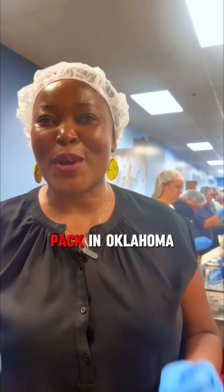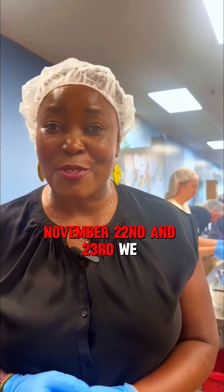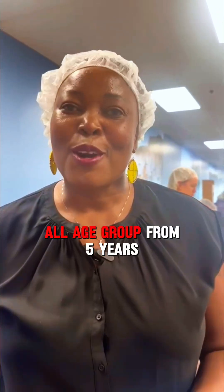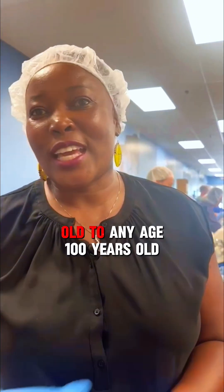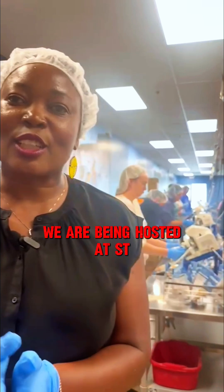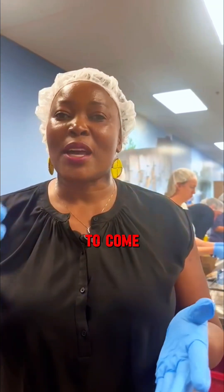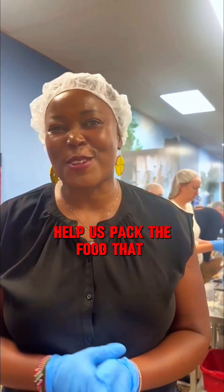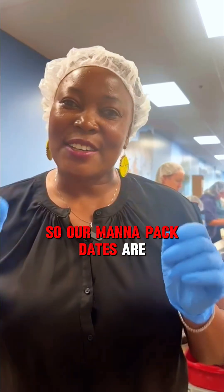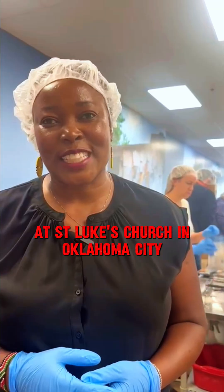The event is November 22nd and 23rd. We are looking for volunteers of all sizes and all age groups — from five years old to any age. We are being hosted at St. Luke's Methodist Church in Oklahoma City, and we would love for you to come help us pack food that we are going to ship to Kenya in January.